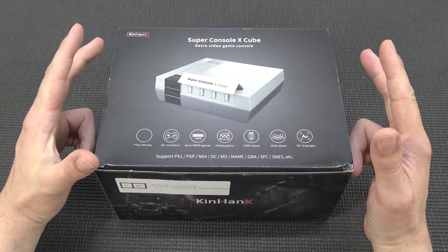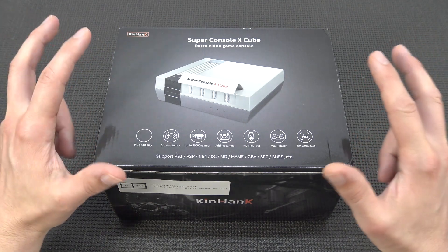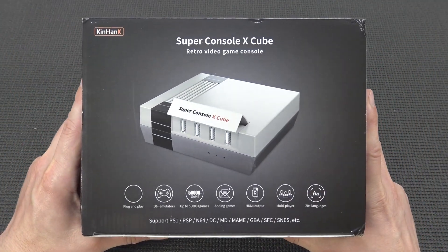They have already released a new model, and it's going to be a freaking jungle with these Super ConsoleX models, because there are a lot of fake ones. We're having the real ones from KinHank.